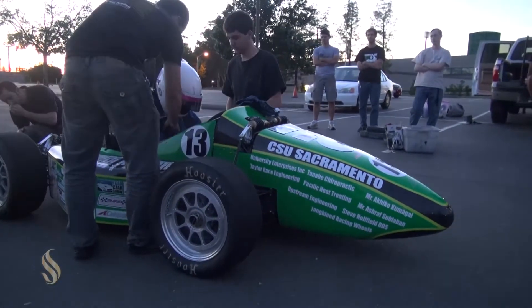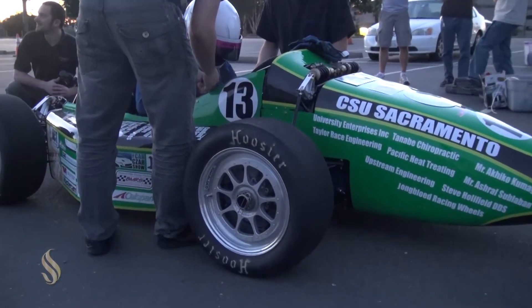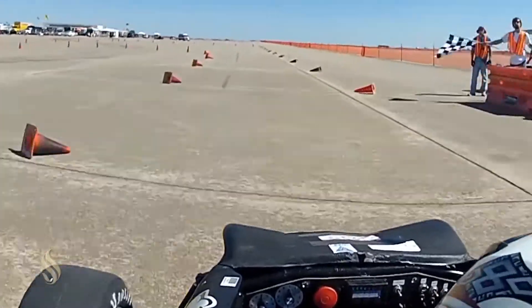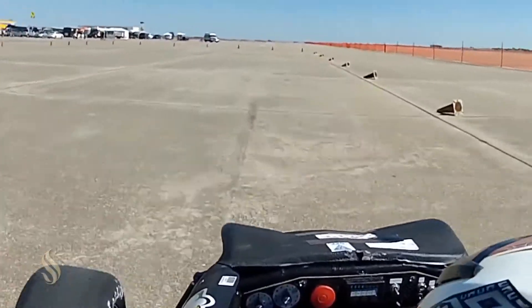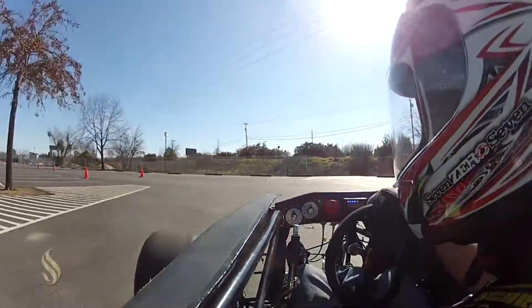They do a brake test to make sure you can lock out the brakes. Skid pad, which is a figure eight. Acceleration, which is kind of like a drag race, and then an autocross. The last day's endurance race, where it's about 10 or 11 laps for two drivers, and that's the trunk of the points right there.